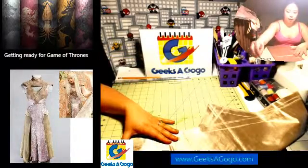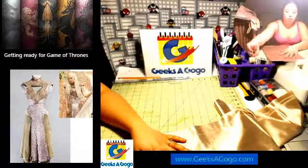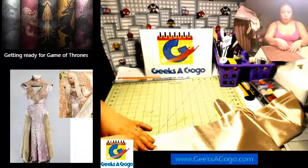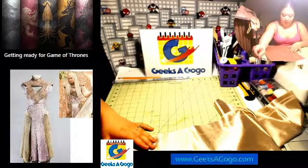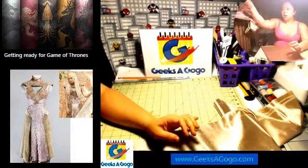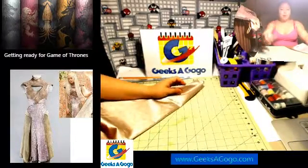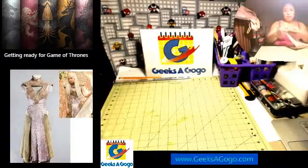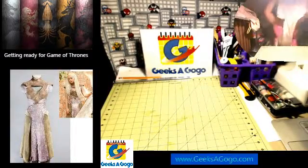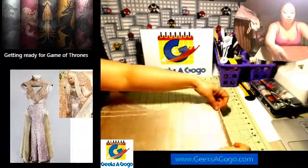I do rough stitches before I start sewing with a machine, just so that I can get kind of an idea if I'm going in the right track, or if I need to modify or redo something — it would be a lot easier. I tend to do it with a different color thread. That way, when I start stitching with my sewing machine, I can see exactly where I'm supposed to stitch.